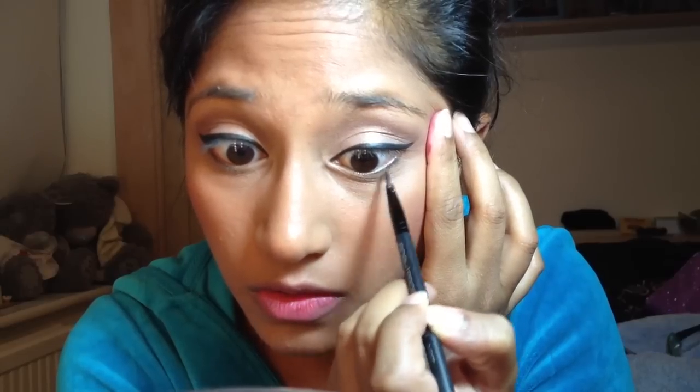In most of my tutorials I use the liquid because I find it a bit quicker, but that's basically how I do my winged eyeliner. If you make a mistake, get a q-tip and put a little bit of eye makeup remover on it, then just clean up the edges and any mess you've made.